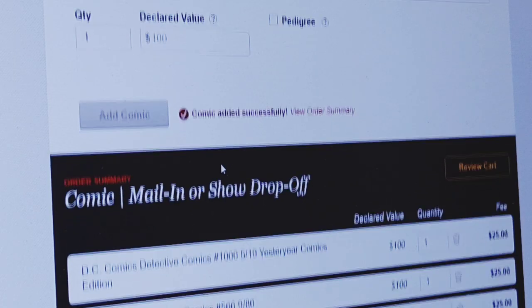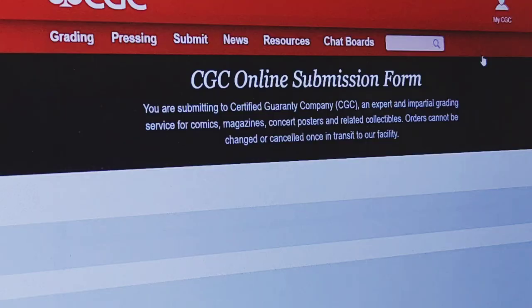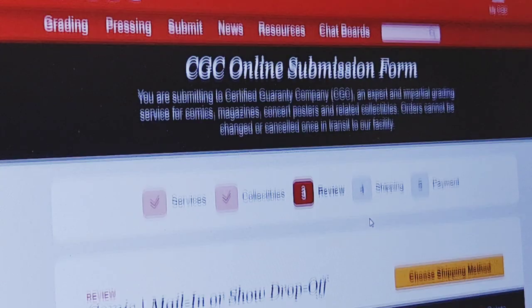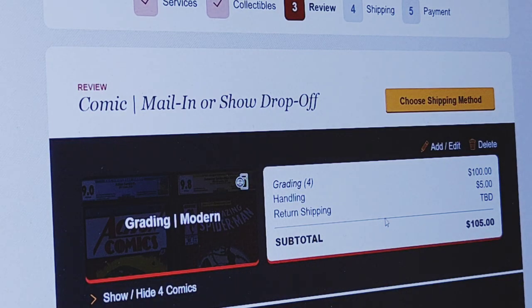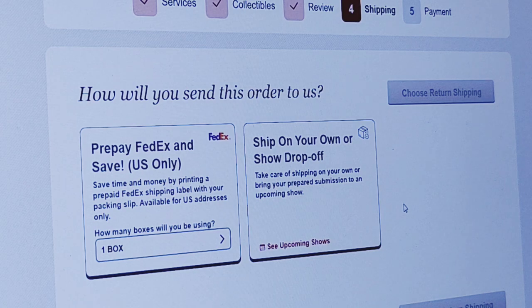All right, so we have our four books entered. I'm looking at $100 here plus handling just for these four books. I'm going to go to Review Cart. You're going to choose the shipping method right here. You can do FedEx prepay or ship on your own — that's what I'm going to do, I'm going to ship on my own.